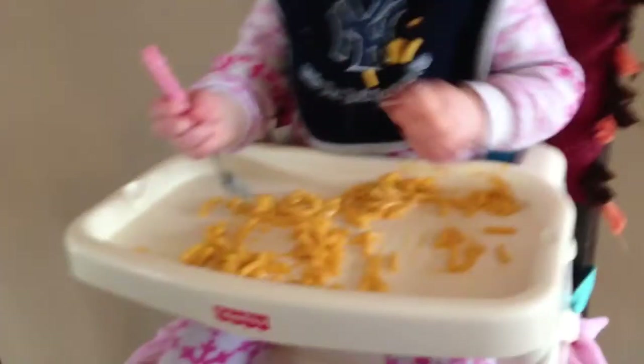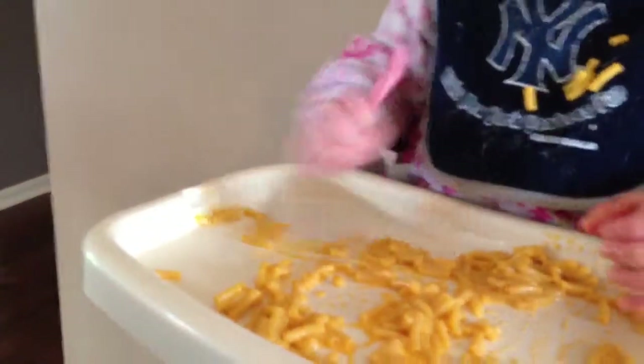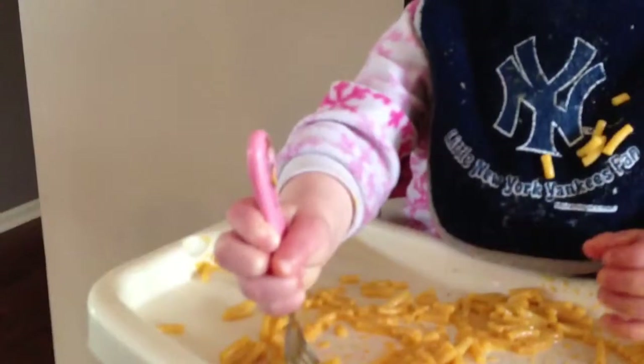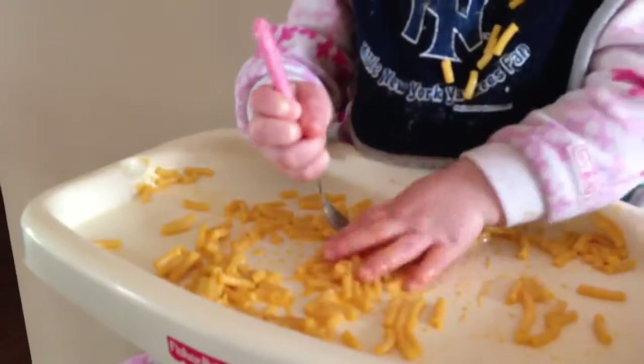Oh man, she was just doing it so good. There you go. Oh, it fell off. Oh no, that's really frustrating, isn't it?